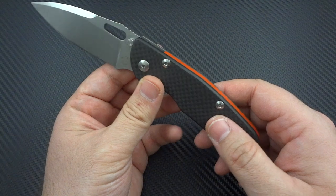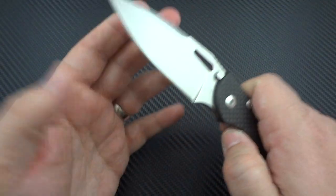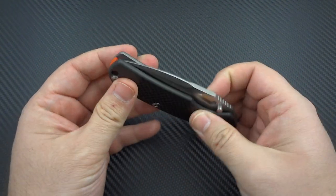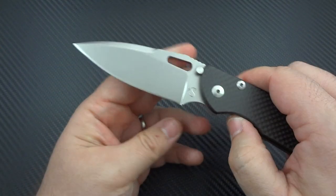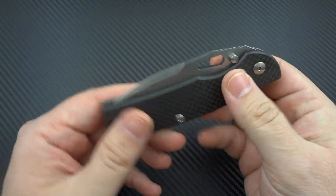So this was actually a really nice balance. I would have done blue or something, but I really like that orange. It's Böhler N690 steel — it's a good steel, nothing crazy, nothing to write home about.